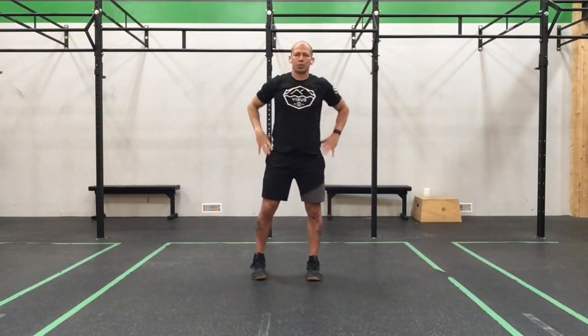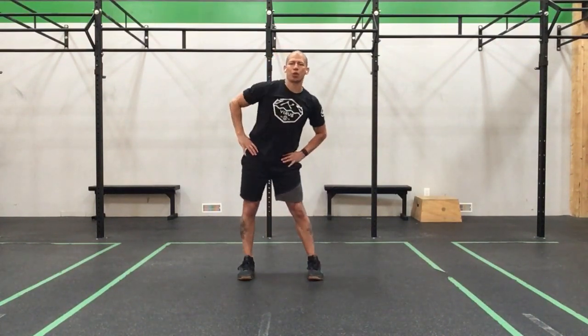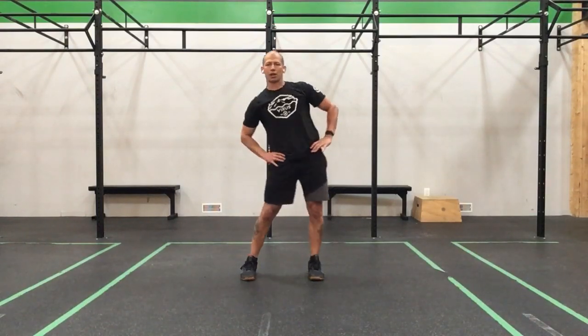Bring those hands to the hips. Take those big hula hips around — big circles with those hips, you guys. Keep them going, we'll go the other way. Back around.